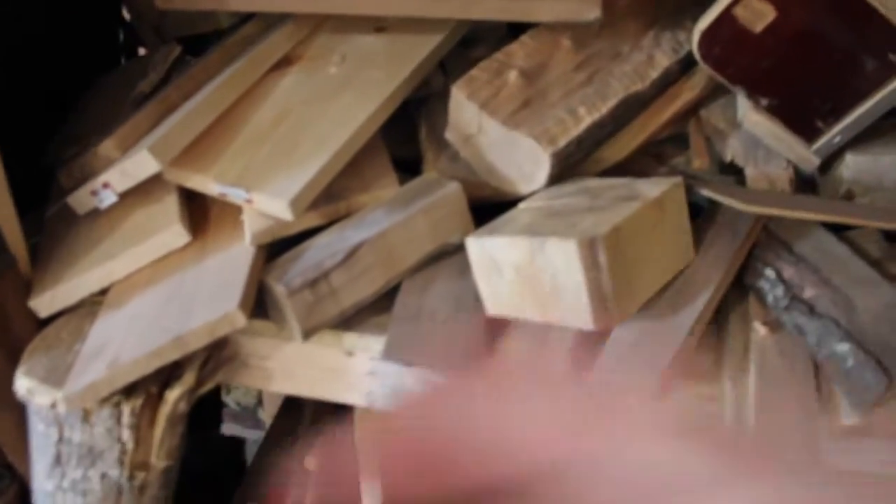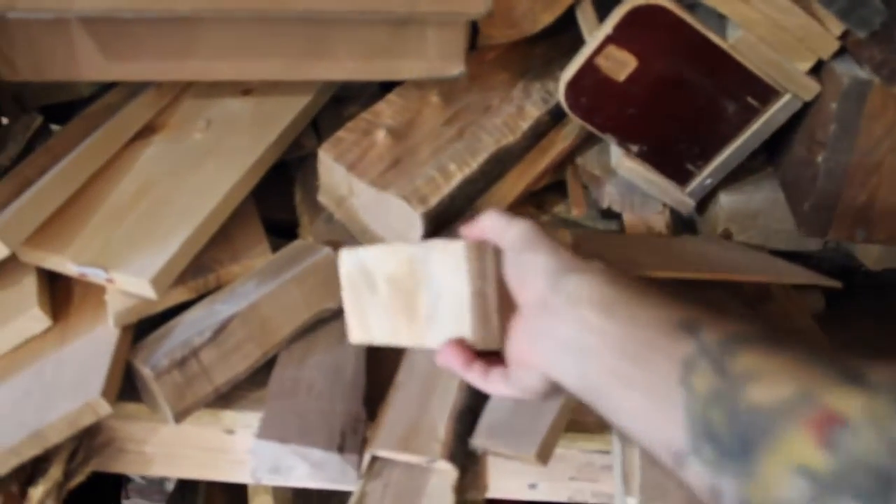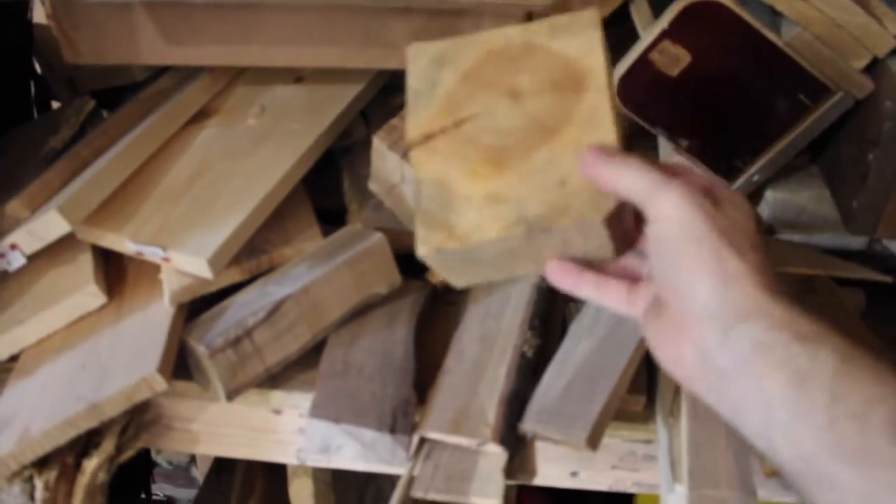It's a nice piece of cedar. This is cedar too. I think there's more outside.